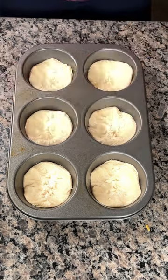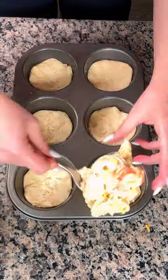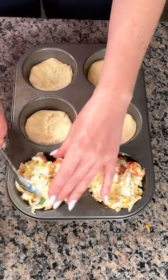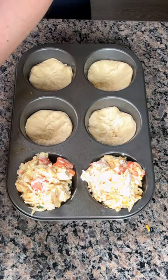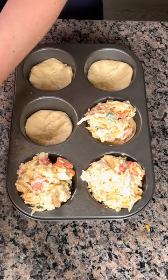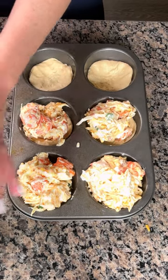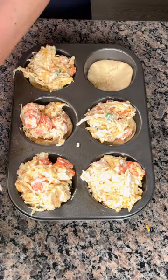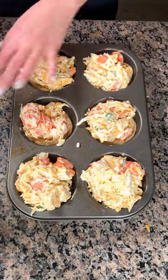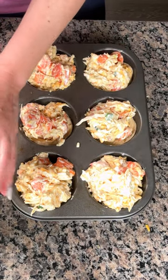Now we're taking our chicken mixture from the bowl and filling up these muffin cups with a good nice portion. Just filling these up — it's gonna be so good, y'all are gonna love this. I'm gonna try to use all my mixture, and even if I don't, that's okay because you can refrigerate the rest. I still have two biscuits left so I can make some later.